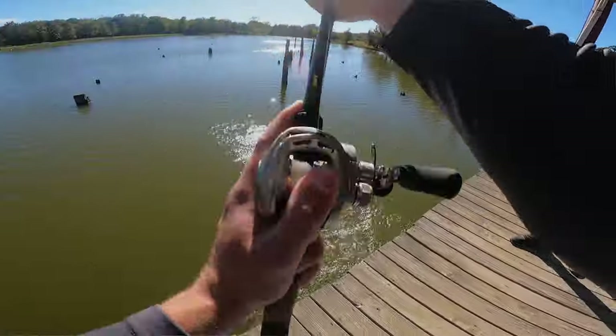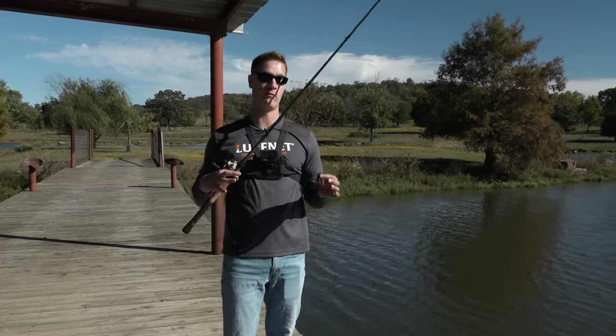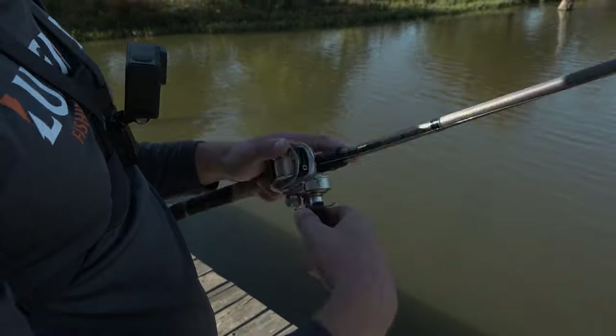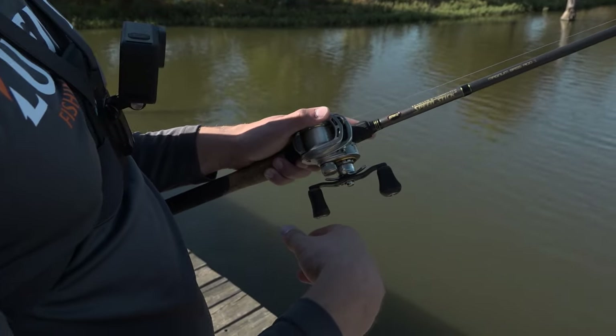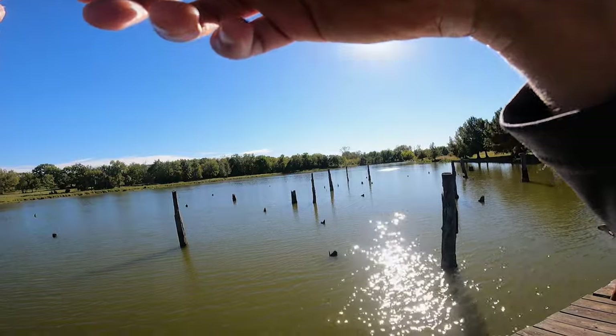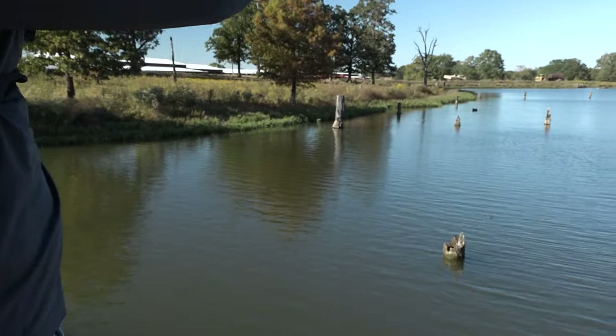There are tons of different ways to fish a jig. I like to base it around the time of year. Right now we're in that fall-to-winter transition — days are getting shorter, it's getting a little colder. I like to fish this bait pretty slow, on the bottom, dragging with short hops near pieces of cover. We're fishing around some trees today in a pond, and I'm going to put that jig out there next to a piece of cover and let it fall down to the bottom.